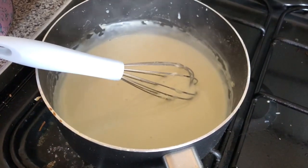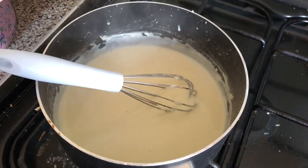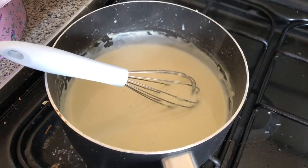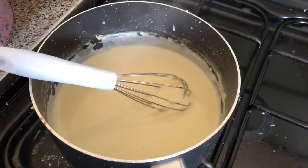So there we are, our lasagna sauce. Our white sauce is all ready and thickened, and now we're going to show you how to make up the lasagna.